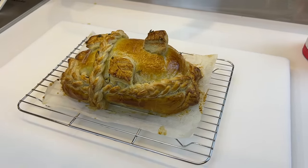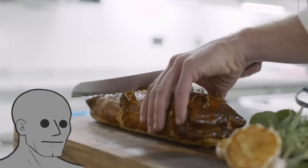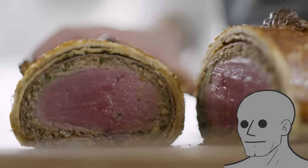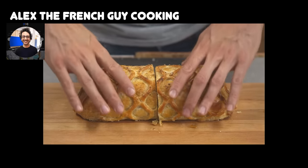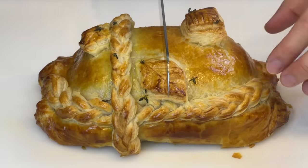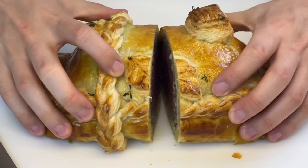Honestly, I'm pretty proud of myself for this one. It's not exactly the same as the one in the video, but I think it still looks pretty good. Let's check out some YouTube chefs' Wellingtons and see how they look. All kidding aside, let's cut my Wellington open and check it out.